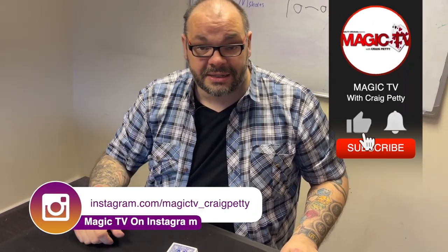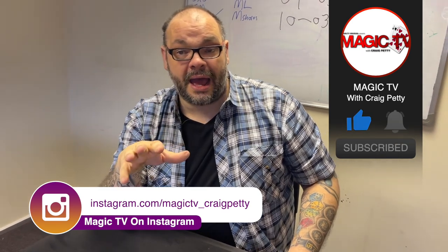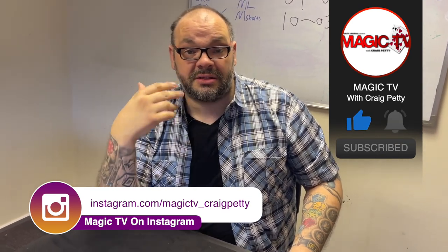Let me know what you think in the comments down below. Do you perform it? If you do, what reactions do you get from it? And if you want to see more videos like this, like the video, subscribe to the channel, and I'll be back again tomorrow at six o'clock with Magic Live. I'll see you then.